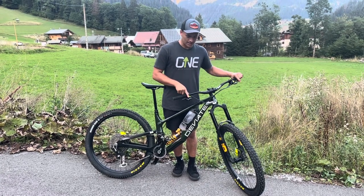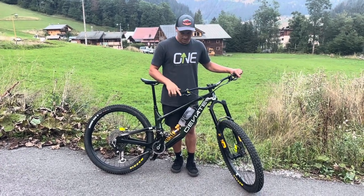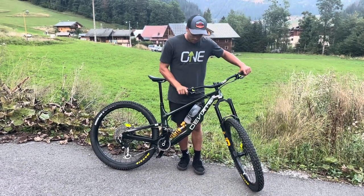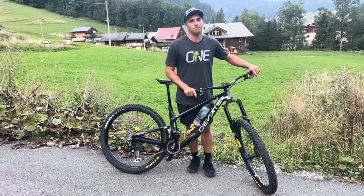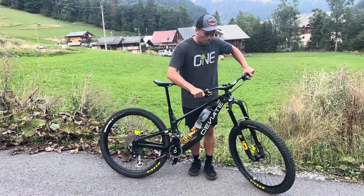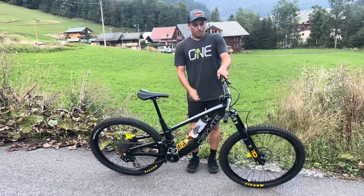I've got the Magura Raceline MT7s here. I like to use the HD3 lever — it's got a little bit more adjustability, which I really like. I like running my brakes pretty close to my bars and then not much pull, so it's just like on-off, on-off, on-off.